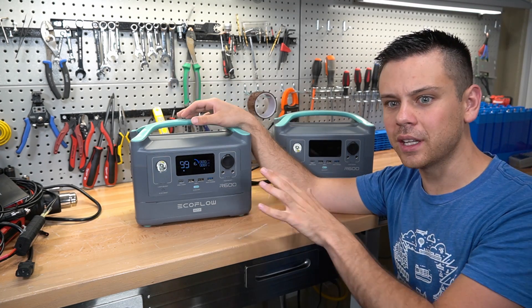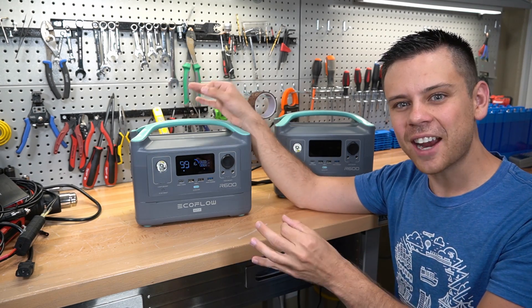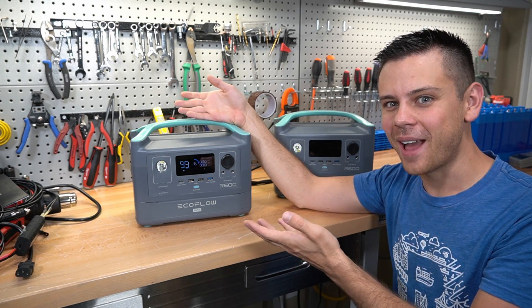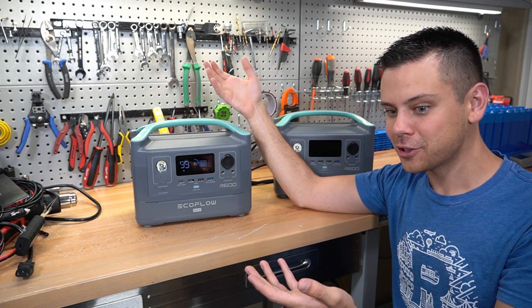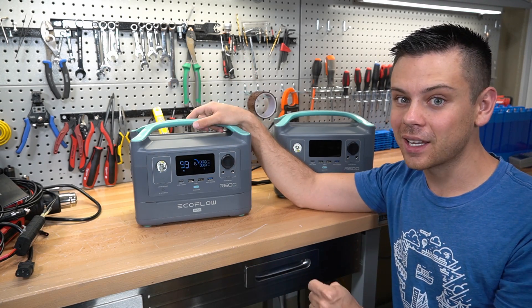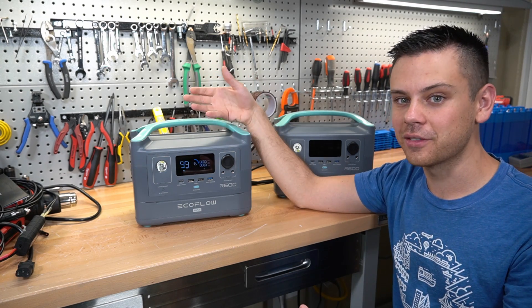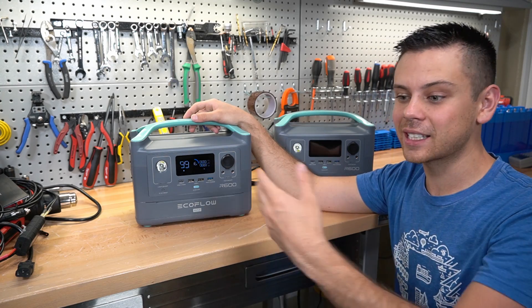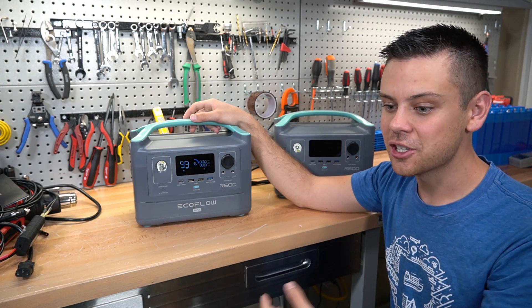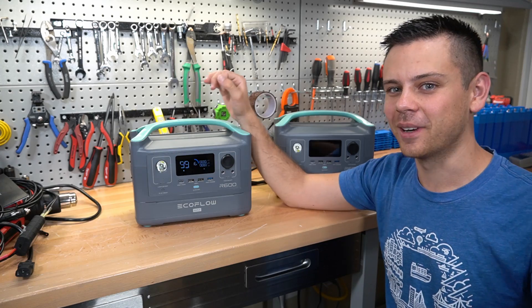It is possible that EcoFlow will fix all of these problems and it will be a good device, but all these problems scare me. I keep seeing other YouTubers saying you should buy it — it's because they're all making a lot of money. I would hold off and wait until there are further reviews from other people, and see if it actually works well. I'd wait until like six months after it's released just to see if it's reliable. I hope you guys liked this video and I will talk to you soon.